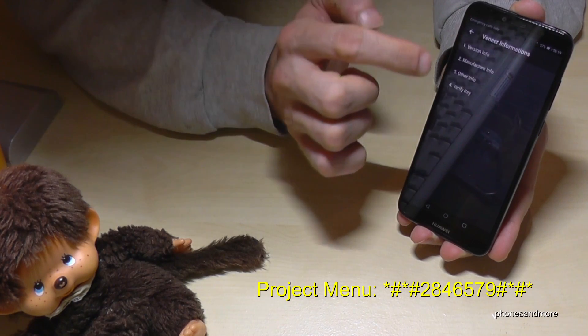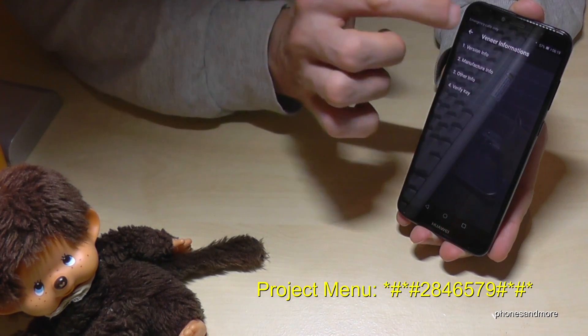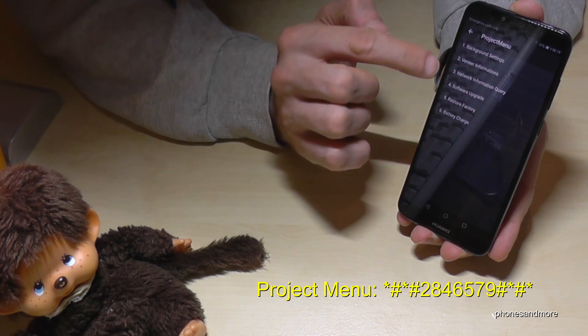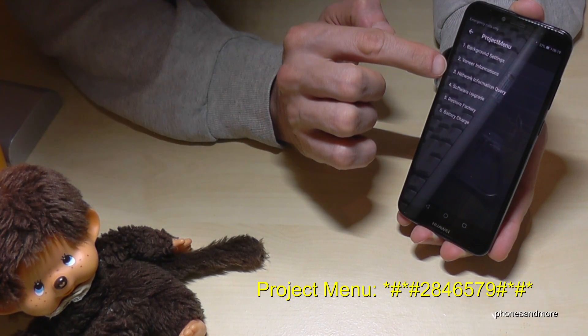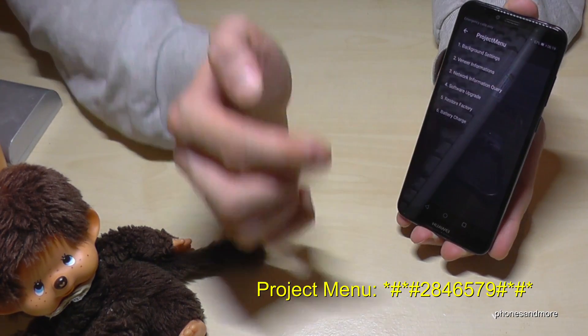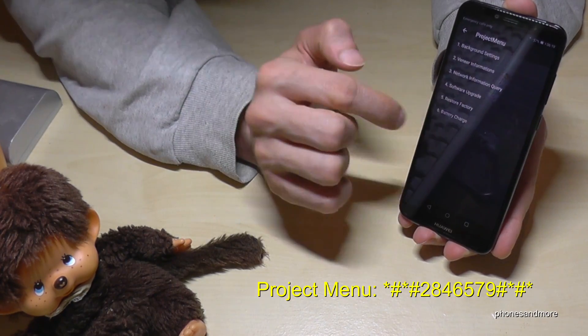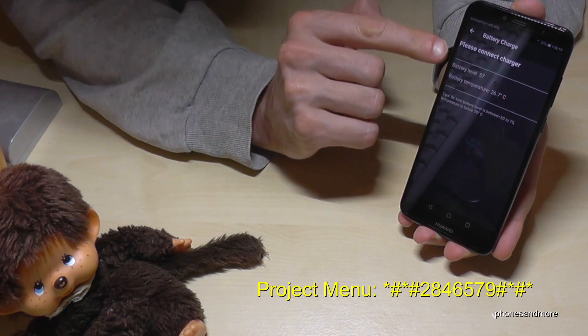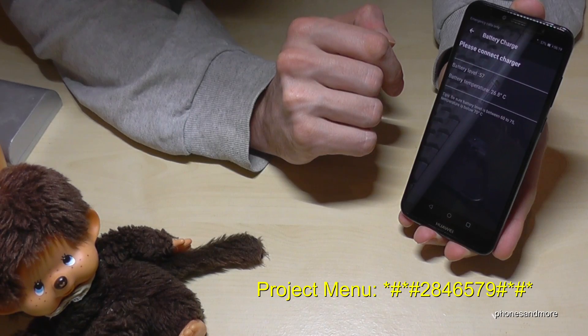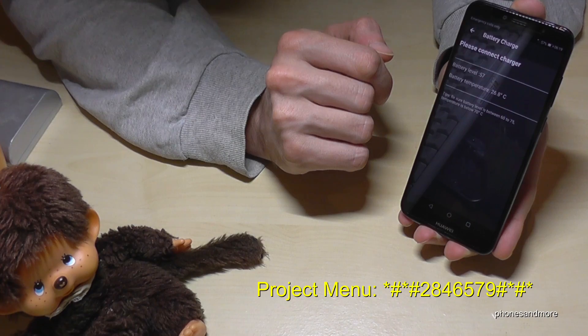Other infos, verify key, and a password section that I don't know. The network information — you can upgrade the software here. You can make a factory reset in case the phone doesn't work anymore. And you can check also the battery charge. So the battery level is at 57, and the battery temperature is at 27 degrees, so it is good.